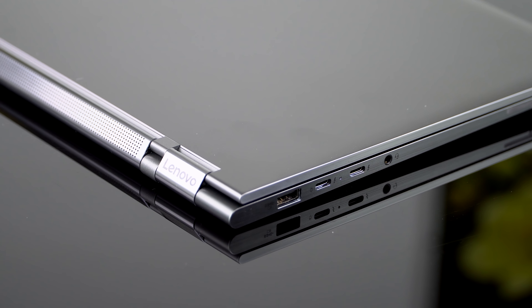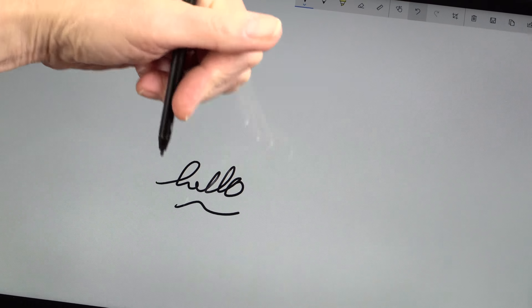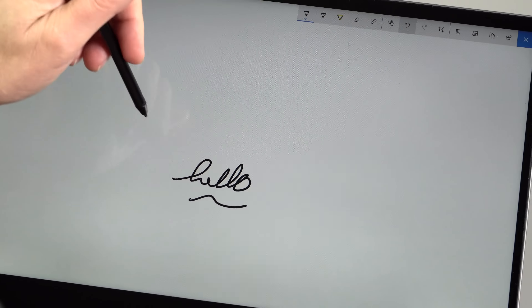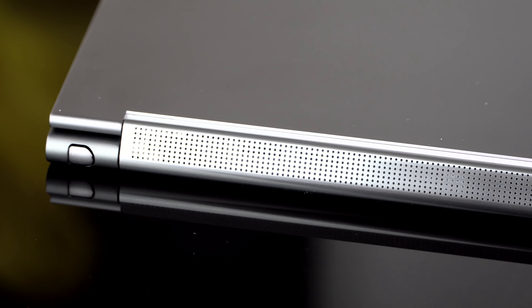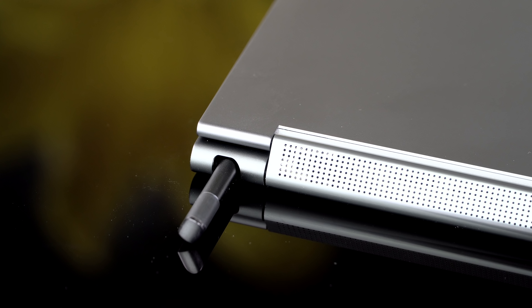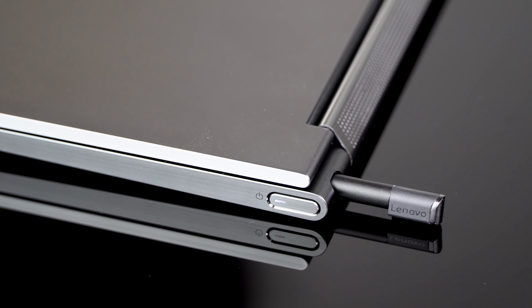There are two display options: a 1920 by 1080 full HD display and a 4K display. Both are glossy touch screens and they support the pen that is included in the silo built into the laptop — the usual Wacom AES pen with 4,096 levels of pressure sensitivity. Something they're bringing over from the ThinkPad is the rechargeable pen. Usually these pens have a quadruple-A battery inside, but just like on the ThinkPad, there are little charging contacts. So when you stick it in the silo, it charges up so you never have to worry about replacing the battery on the pen.